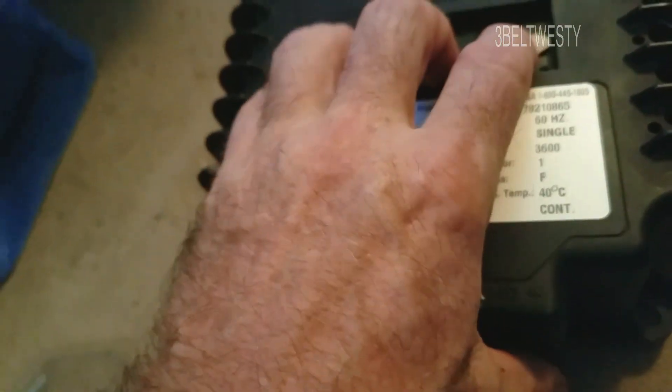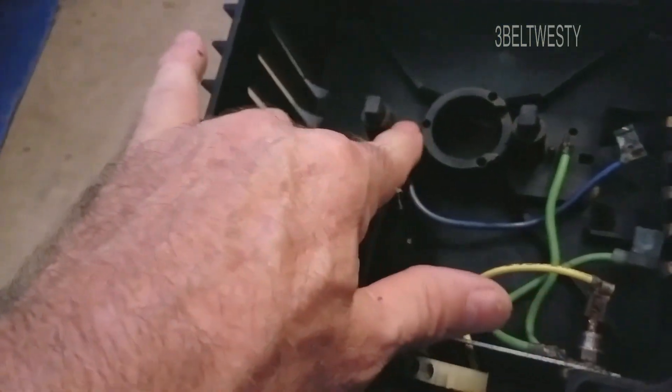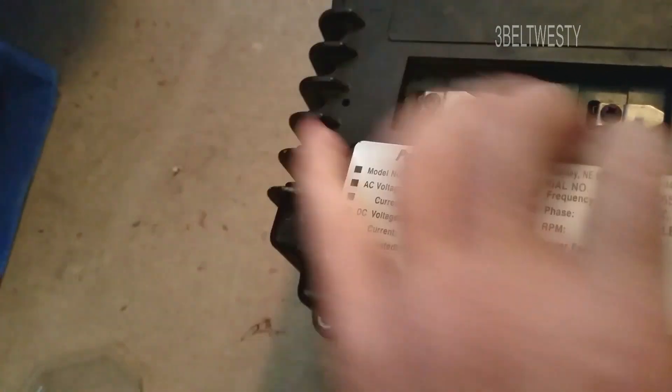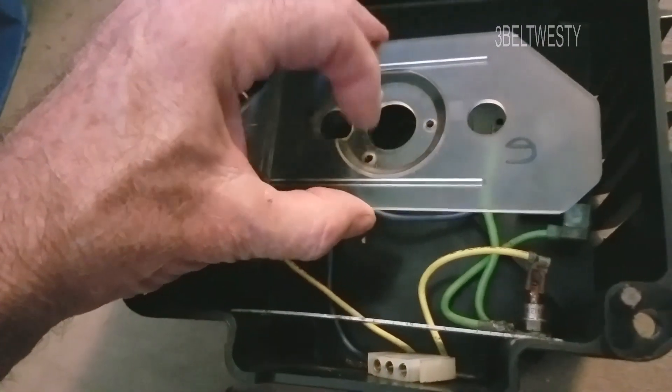This is the back cover. If you undo these to replace the brushes, these little clips can sometimes jump inside. I've got another video about replacing this — if you let a clip drop in there, it can get trapped and you'd have to fish it out.